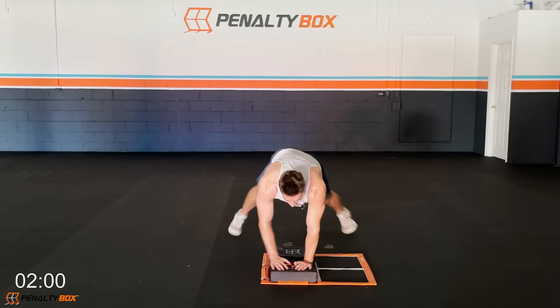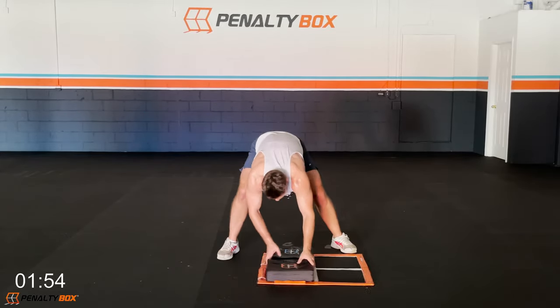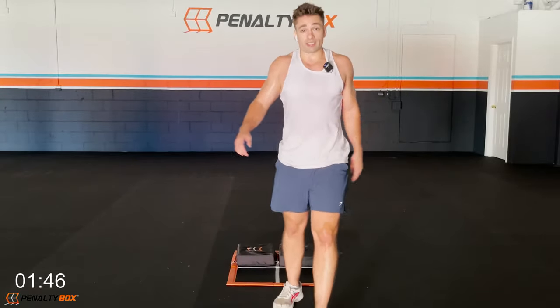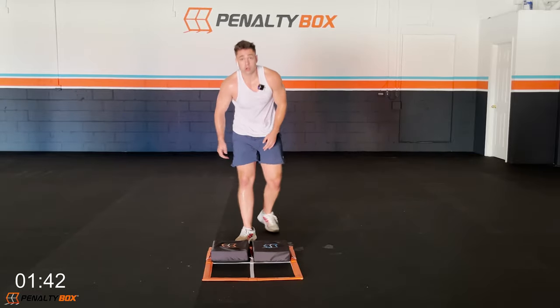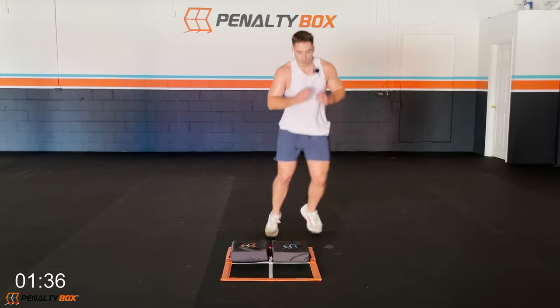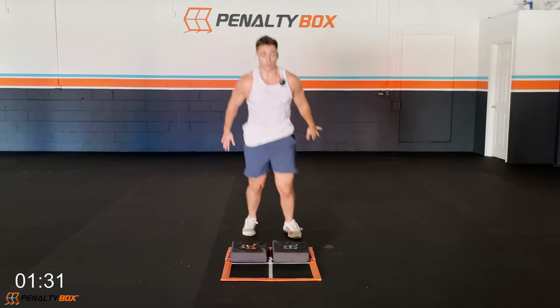Plank jacks — keep that core tight, keep the glutes engaged, hands right underneath our shoulders. We're tapping, going, and pushing. We've got one more round of this then we're done with this workout. Breathe, exhale down, stay in it. In three, two, one — alternating side steps, boom, we're hitting it!